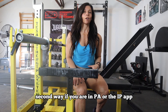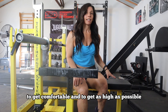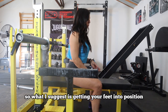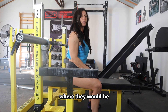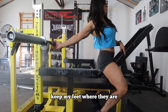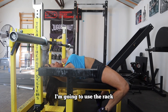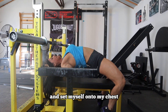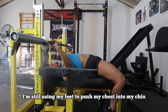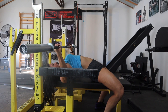The second way — if you're in PA or the IPF and you're not allowed to use the bench to set yourself up — you can still get into that positioning, but it's going to take a little practice to get comfortable and get as high as possible without using the bench to get into that tall bridge positioning. I suggest getting your feet into position where they would be once you unrack the bar. Once you know where that positioning is, grab the bar behind you, keep your feet where they are, get onto your toes, and get into position. Still using the rack, push your chest back up to the bar and set yourself onto your traps. Use your feet to push your chest into your chin, then unrack and bench.